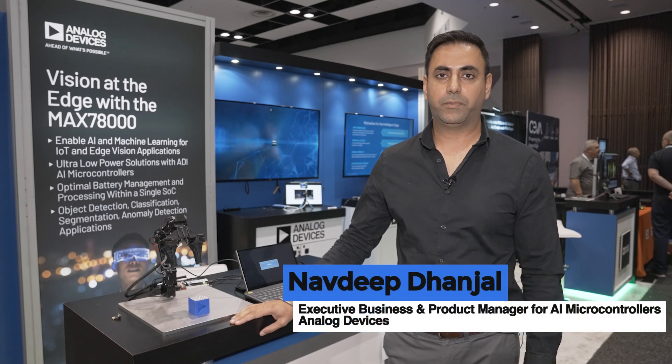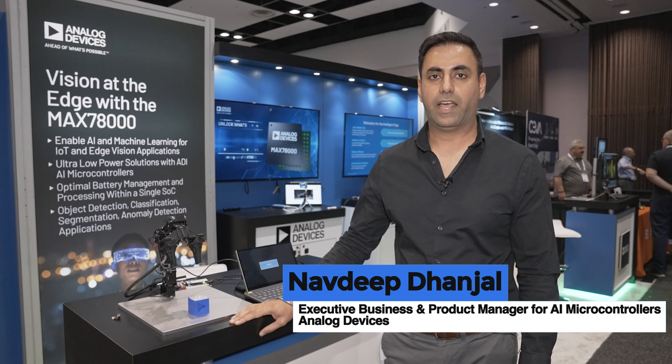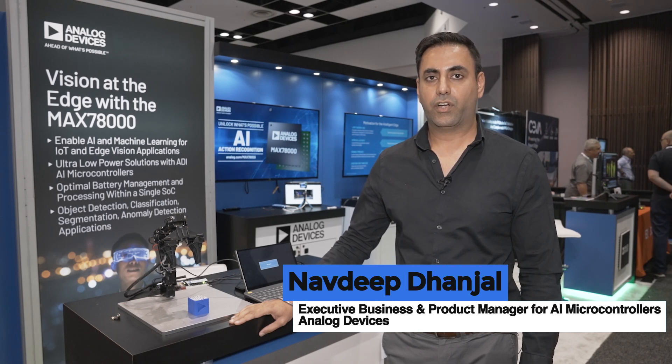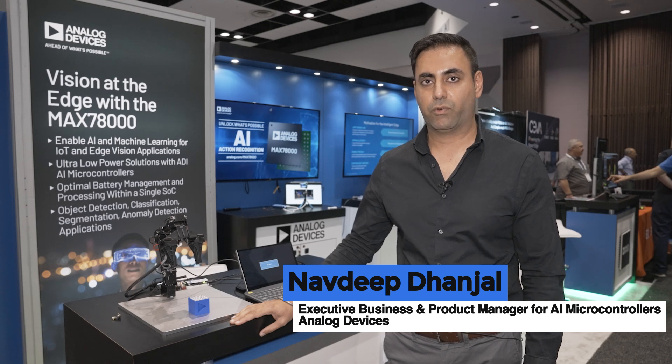Hello, my name is Navdeep Dhanjal and I'm a Business Development Manager with the Processors Group at Analog Devices. Today we are showing a demo of a robotic arm using visual servoing.